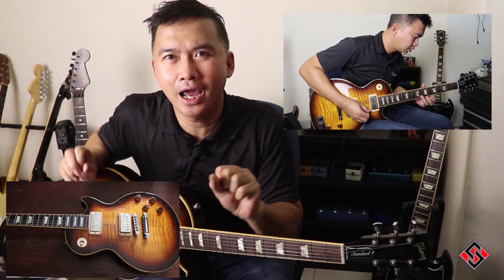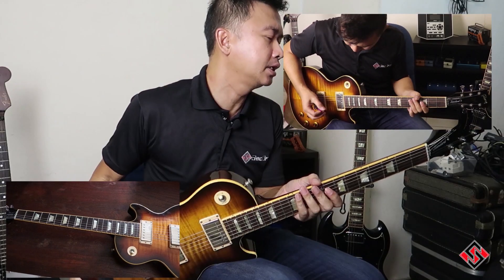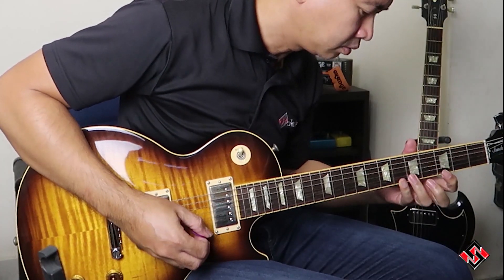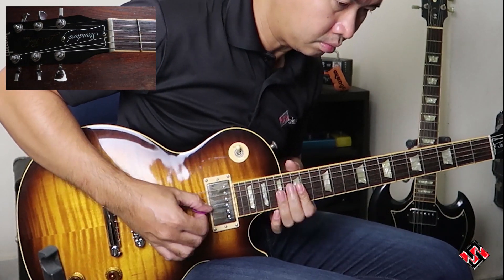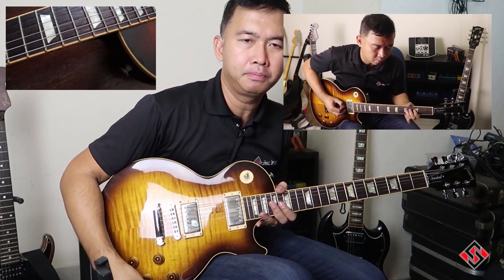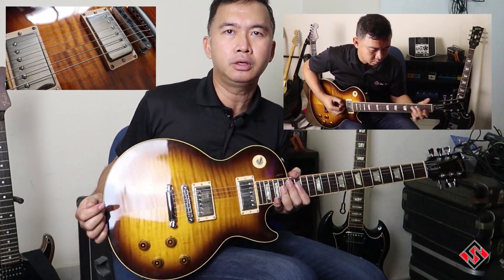Hi guys, today we have the Gibson Les Paul Premium Plus. This is a 2009 model. When they say Premium Plus, it usually means it has a plus top.